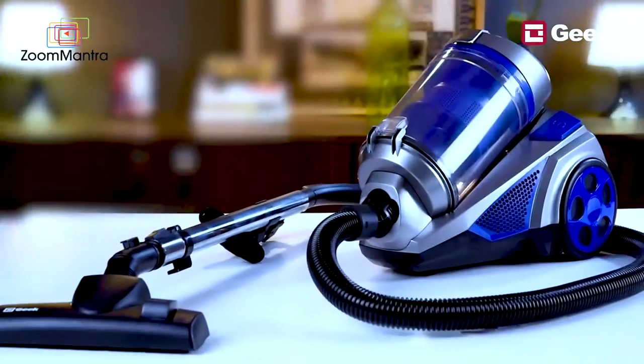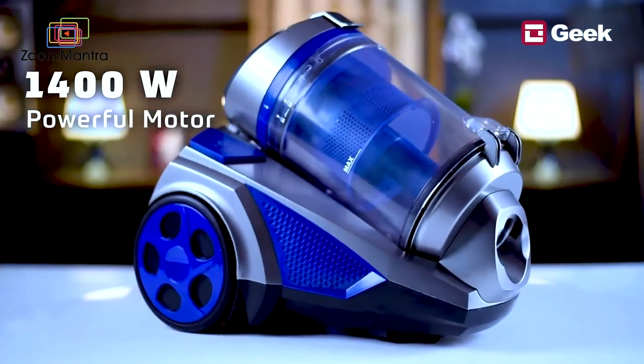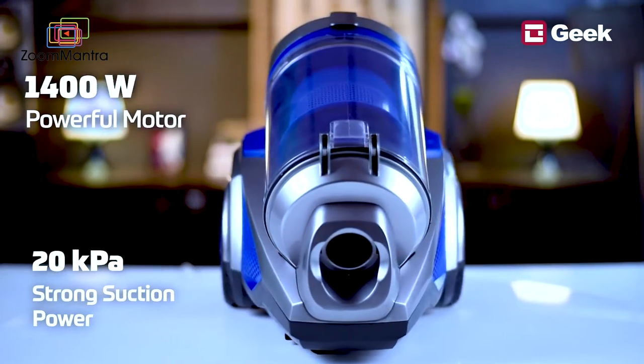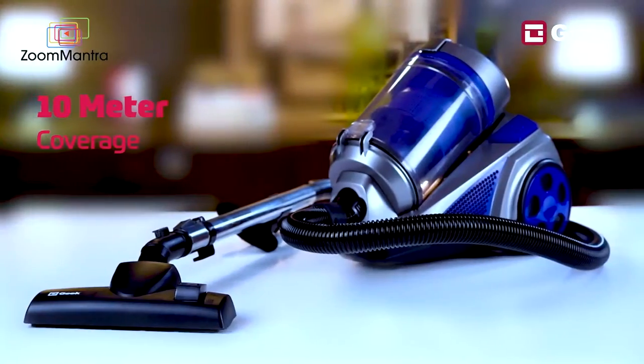This vacuum cleaner is the perfect solution for all your cleaning needs. It is loaded with some very interesting features. Some of its industry-best features include a 1400W powerful motor which provides 20 kPa suction power.